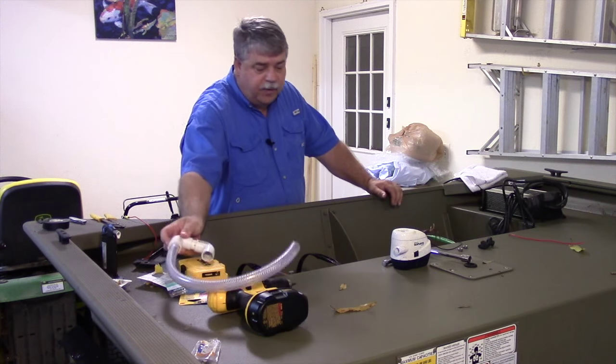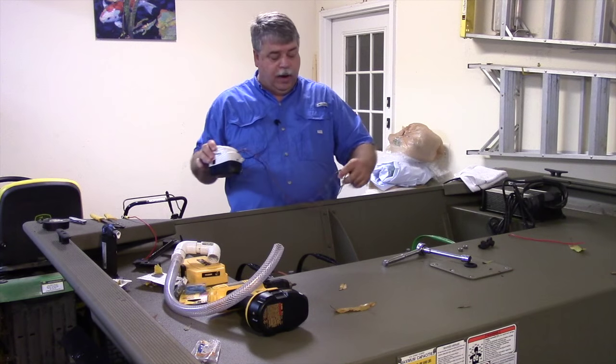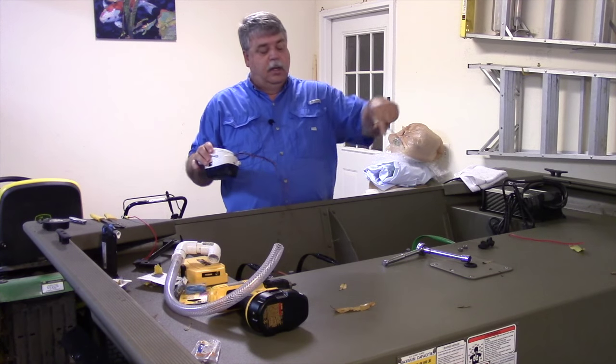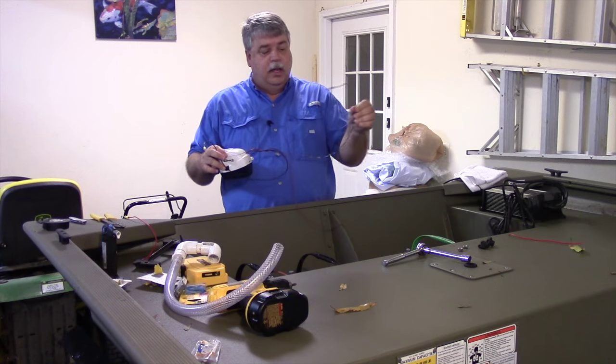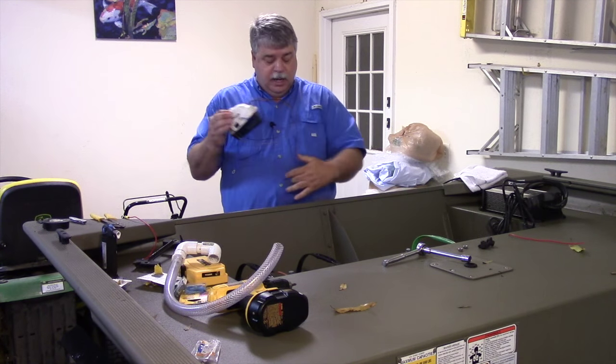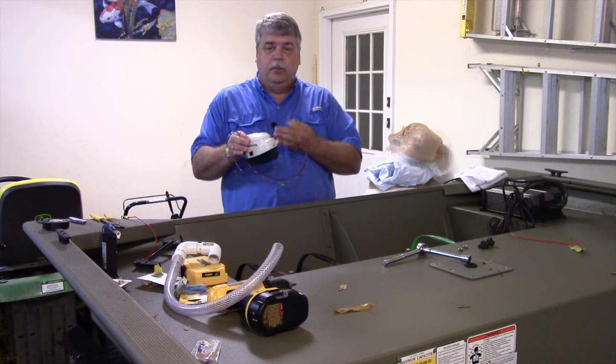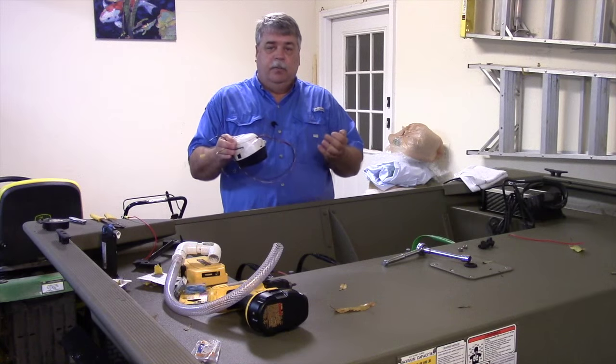Anytime you've got an automatic bilge pump you're going to have three wires. You're going to have a ground wire, then a wire that is connected to an on/off switch — it runs when you flip the switch — and you're going to have a wire that's hot all the time so that when the float comes up it cuts on and pumps out water.